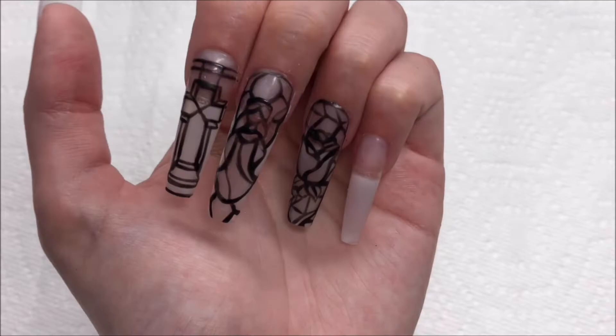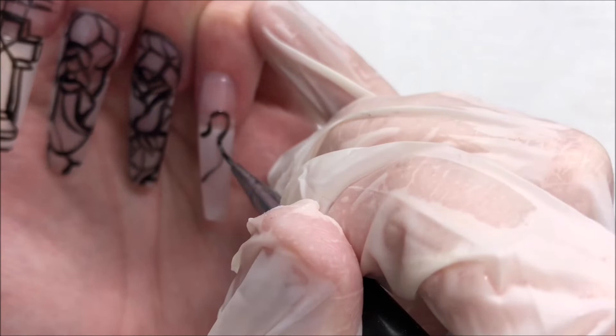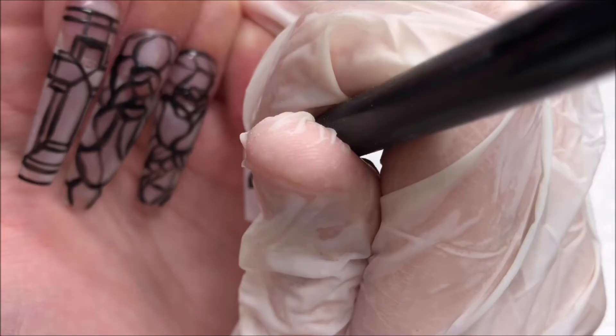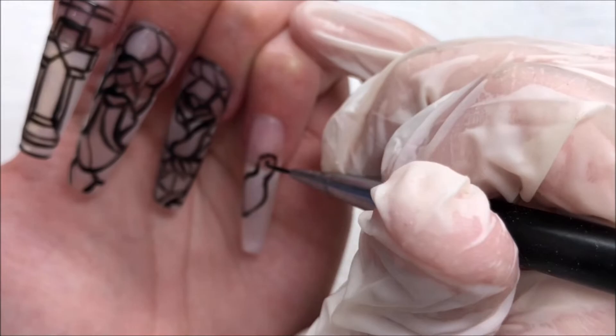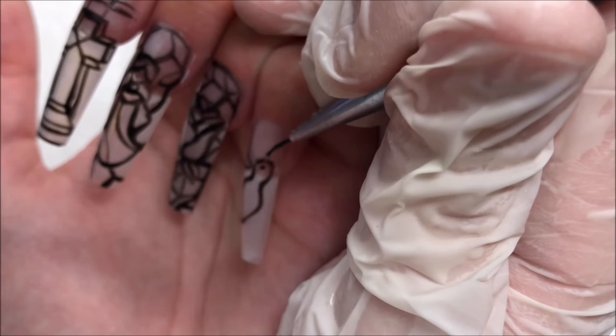Onto the pinky nail, I'm doing this sort of dove with its wings out. Like I mentioned before, the shape is much looser — it doesn't need to be so precise, it's not geometric, it doesn't need to be perfect. None of these nails were hard, just very time consuming.